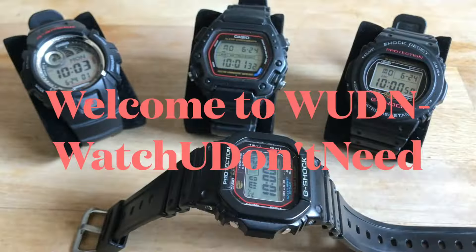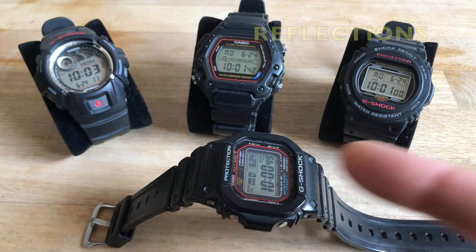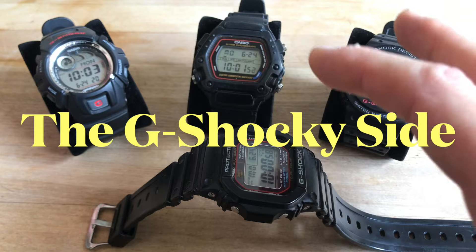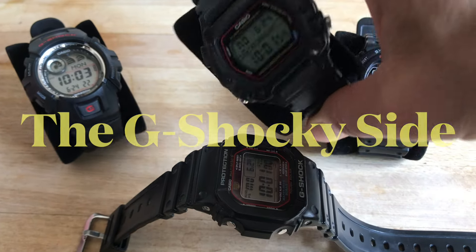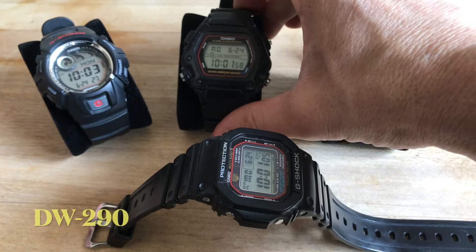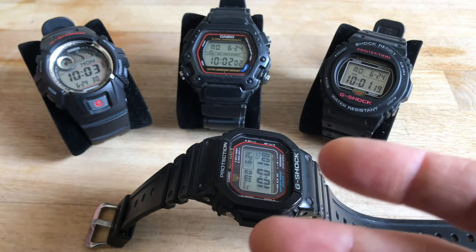Today's video is going to be a random series of reflections on these Casio watches, which are on the G-Shock side — even though this one, the trusty DW290, is not a G-Shock, but it's a heavy-duty watch anyway — and their functions.